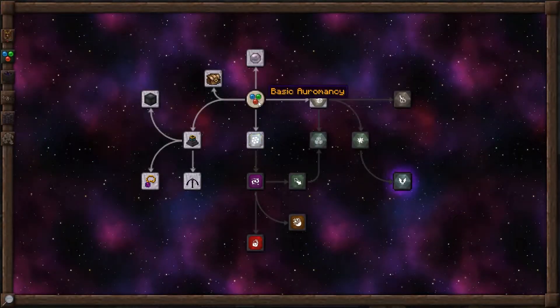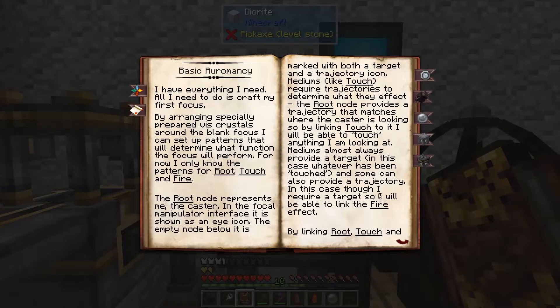On your Oromancy tab, the first thing you've unlocked is the ability to make spells. The only effects we have right now are the touch effect and the fire effect, so all you'll be able to do in the beginning is either set yourself on fire or set whatever you're touching on fire. It's basic in the beginning, but it gets more complex as you go along. You'll be able to send off projectiles made of fire or ice, heal yourself — there are a lot of different effects.